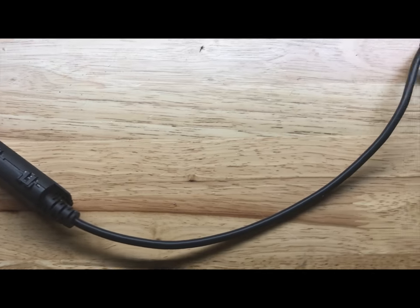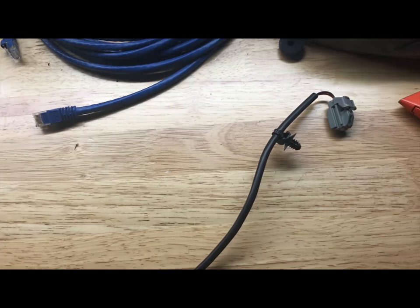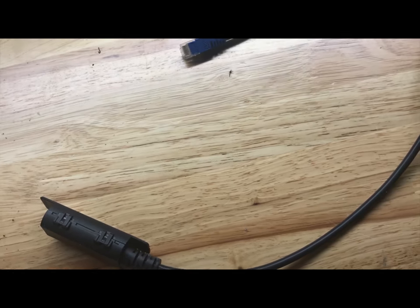This is a new replacement seat vibrator. It costs about $30 and comes as one complete unit with the connector. Both sides of the seat — the left and right vibrator — are the exact same part number, so you don't have to worry about that.